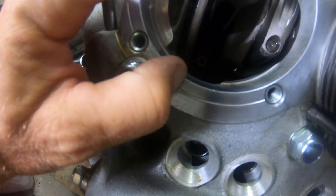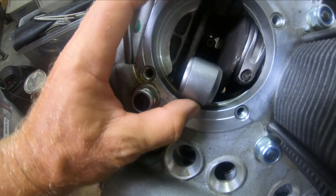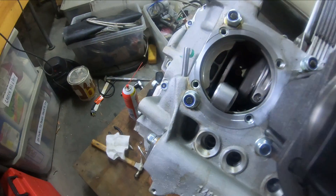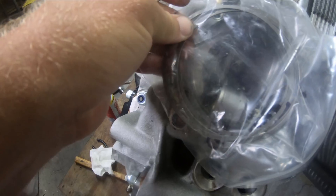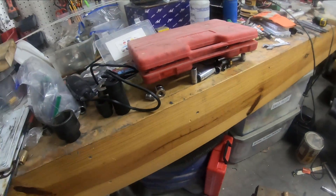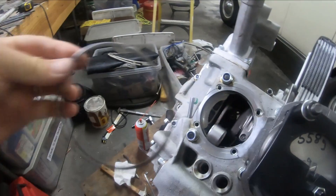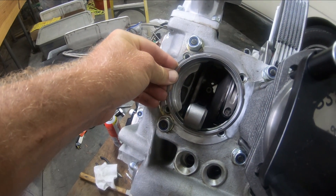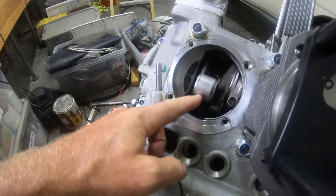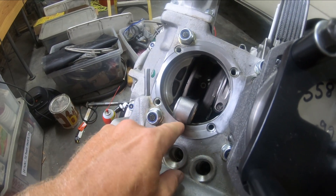I took some very fine grit sandpaper and went on the top here just to make sure it's perfectly flat. Now I'm gonna be using barrel shims like this, and I've got to make sure that everything fits really flat in order for there not to be oil leaks. This was completely an oversight on my part.